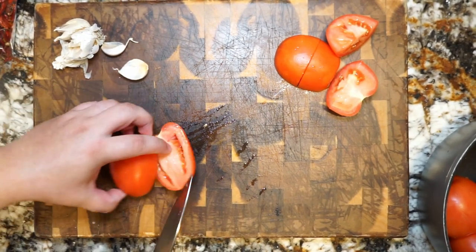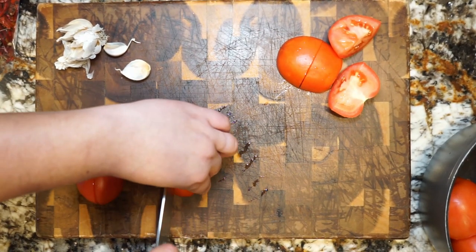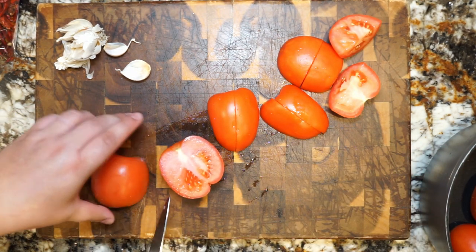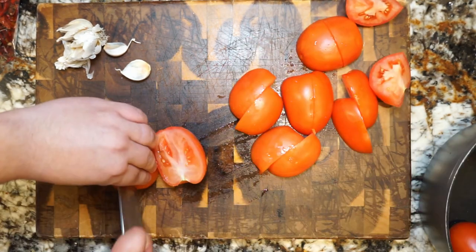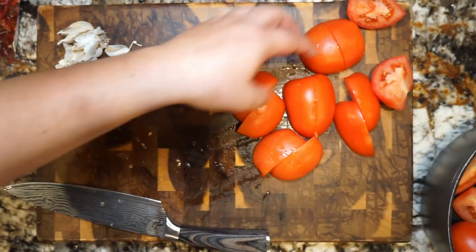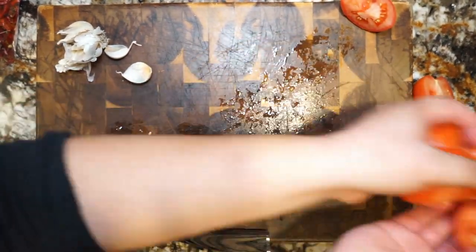The next part we're going to get to work on is slicing our tomatoes. We want to make sure we quarter these guys so that when they start cooking they release all those juices, so we don't have to add any water to the pot. We're going to repeat this process with five large tomatoes. You can also use Roma tomatoes but you'll need to use a few more. Once you're done quartering, throw them into the pot to make room on your cutting board.